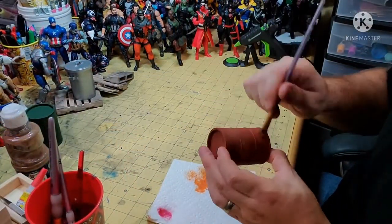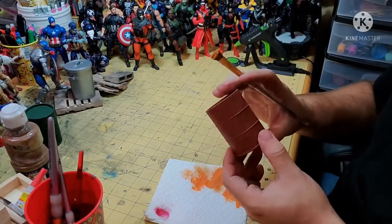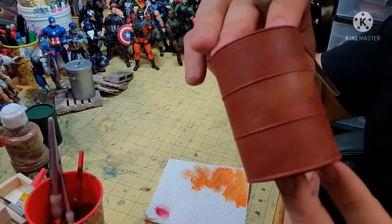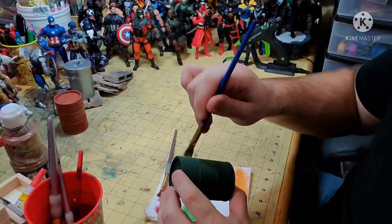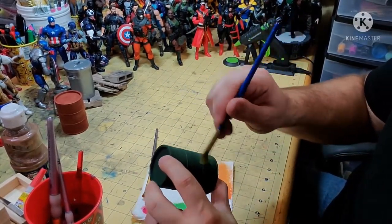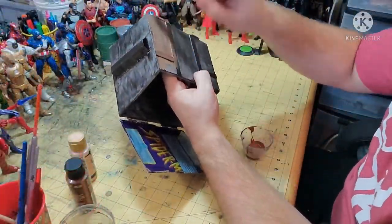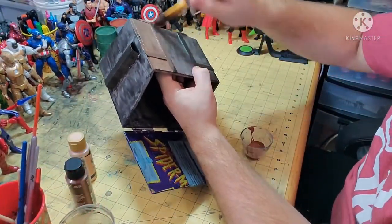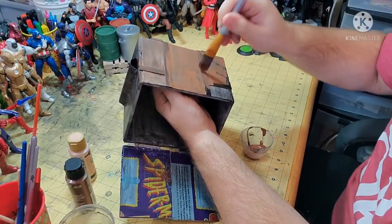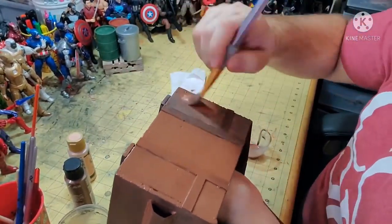For the red barrel, we're going to give it an orange dry brush to give it a little bit of a rusty effect. For the green barrel, we're going to give it a nice lime green dry brushing — I really like how this gives it a sun-bleached, faded effect. I had the idea for this dumpster for a while. The dumpster at my work was brown and beat up, and I really liked how it looked, and I wanted to make one of my own.